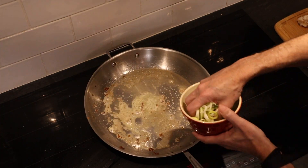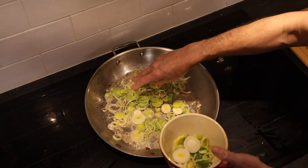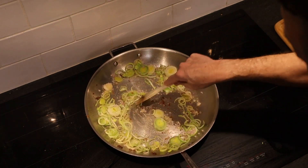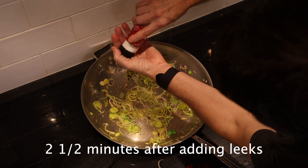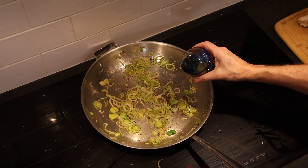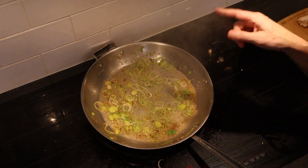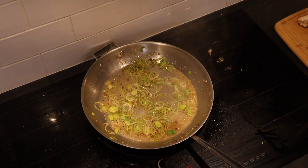Let that come back up to heat. In go our leeks. In go our shallot. Go ahead with a little salt. A little white wine — that was about a cup. And after that reduces by about half, we'll give it a little more butter and lemon, and then we'll finish it with the cream.